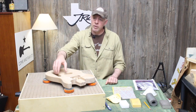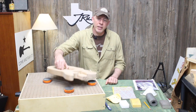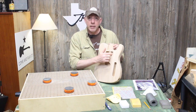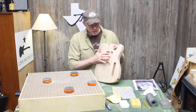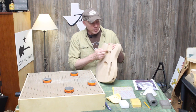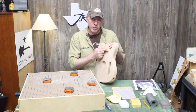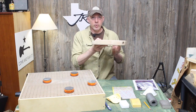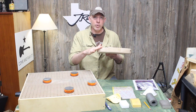Hey there and thanks for checking out this video. So in my last episode, just to recap, some of the things we did: we put the P90 cavity here for the neck pickup, we drilled the holes to mount the bridge, we cut the notch for the adjustment for the heel truss rod in the neck, and we also cut our arm-carved bevel here.